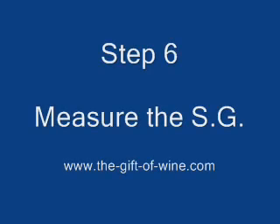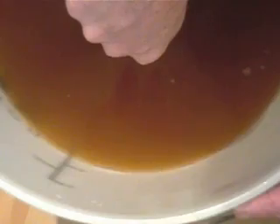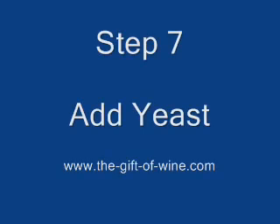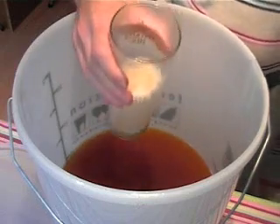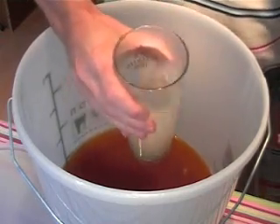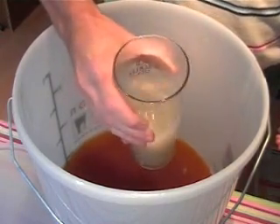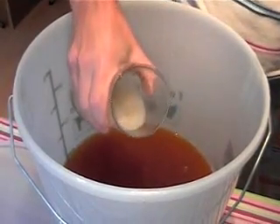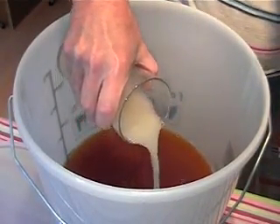Step 6: Measure the specific gravity. This is to see how much sugar is in the juice. You may need to add more sugar to get the desired alcohol strength. Step 7: Add the yeast to the juice. This is the starter that I prepared earlier. Get all the yeast mixed in and then tip it into the juice.